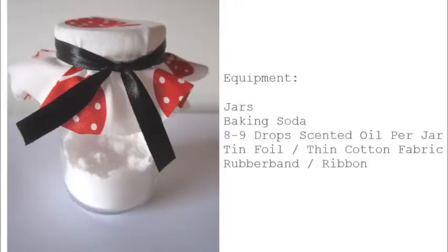To make powdered air fresheners you will need jars, baking soda, eight to nine drops of scented oil per jar, tin foil or thin cotton fabric, a rubber band and or ribbon. Let's get started.